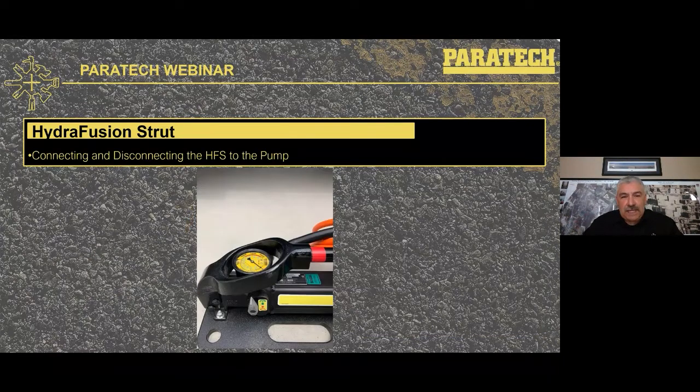When doing in-service training on a Hydrofusion, start with the finger knob on the side of the pump. Twisting it all the way counterclockwise puts the pump in the open position — that's the position you want when making or breaking your connection between the pump and the strut. Once connected and ready to lift, turn that knob all the way clockwise and make it just finger tight. You do not have to really crank on it. Counterclockwise to connect and disconnect; clockwise finger tight when doing your lift.